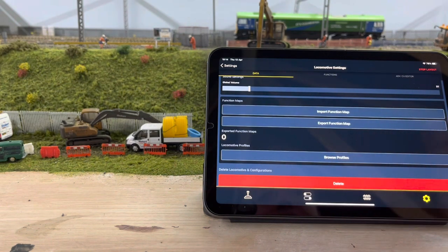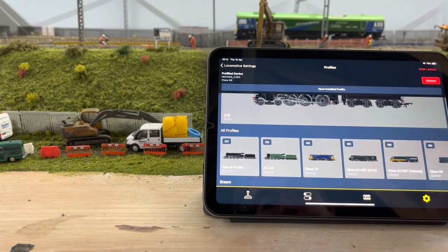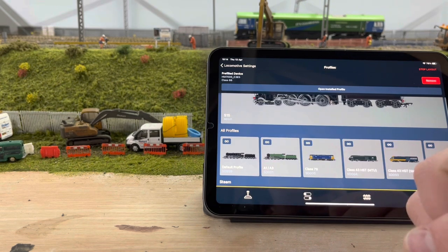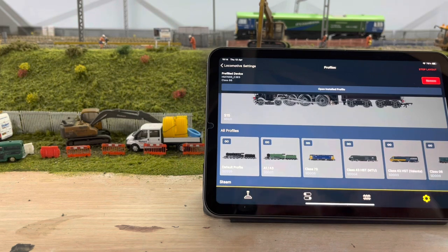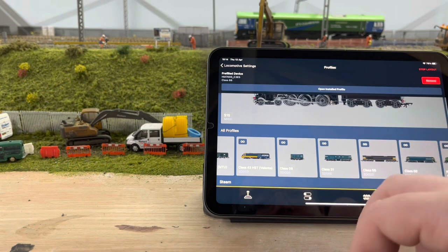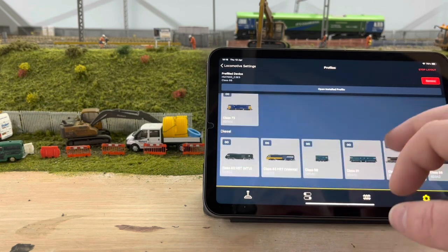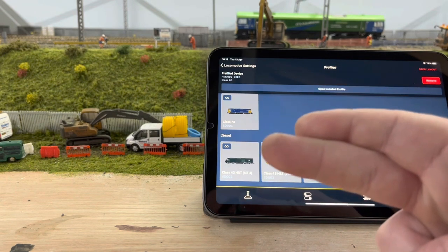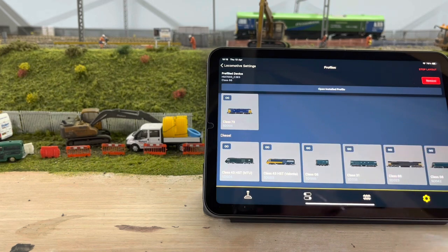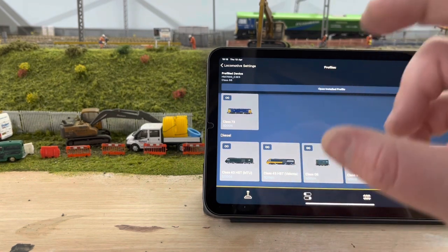To add a profile you connect it through Bluetooth, which just works. Go to Profiles — there are a load listed here. At the minute I've got it on Classic 66, but you can change it to anything you like. There are hundreds of different profiles: 66s, 31s, HSTs in two different versions, and loads of steam ones. I've actually spoken to Simon Cola from Hornby and fingers crossed there'll be a new sound profile coming out soon — he's working on it. Pendolinos are coming and I've always wanted one, so I've put myself on the list for that.